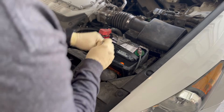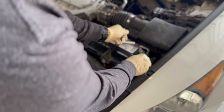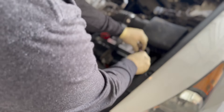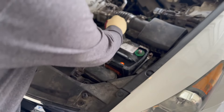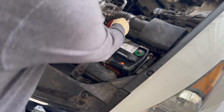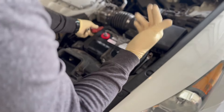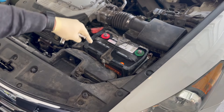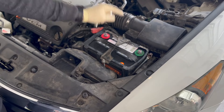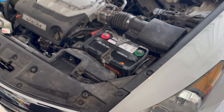Always start by disconnecting the battery. I always start with the negative — it just helps eliminate some arcing, so always take your negative off first. Make sure it's in a safe place and then go for your positive. It's a little bit more safe once the negative is taken off first. We're not taking the battery out — just leave these disconnected and it ensures the vehicle doesn't have battery power while we're working on it.